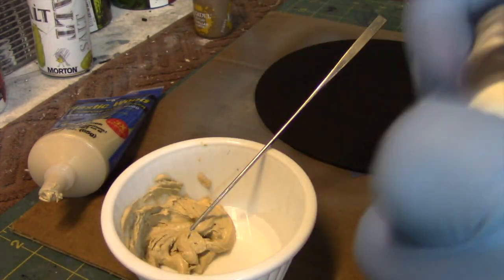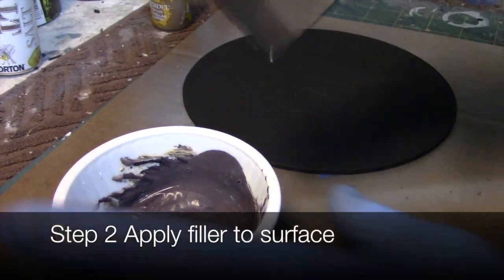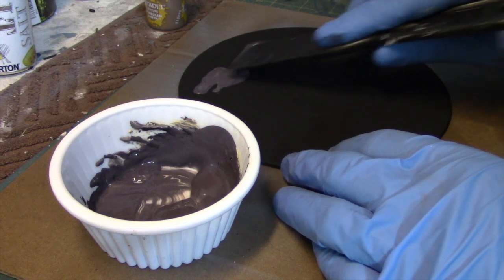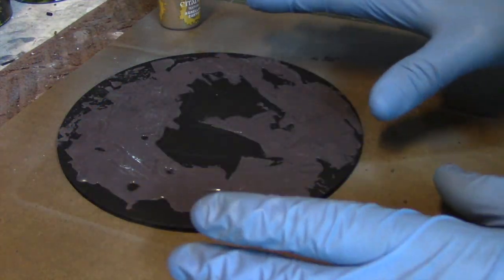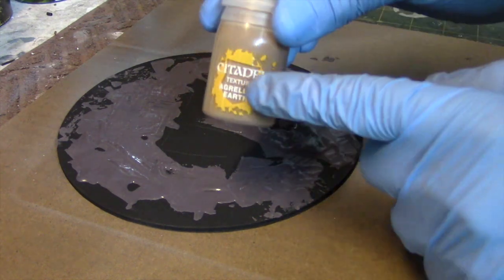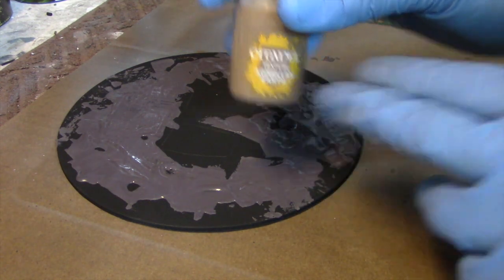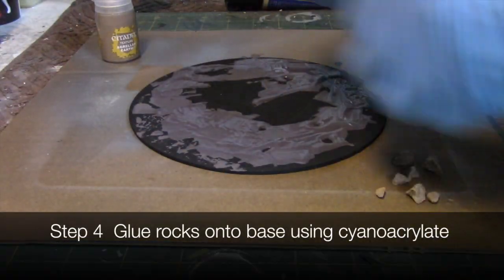First we're going to take the wood filler and combine it with some ink just to make it darker. Next we're going to apply this to our base in an uneven fashion to give us different areas of height and relief. One reason for the wood filler is that it interacts better with the Citadel product — the gentleman who did the tutorial noted he typically uses plaster but it pulled off when using this material, whereas the wood filler did a much better job. I'm also going to sand some rocks that we're going to glue to the base so they sit flush, and attach them with super glue.